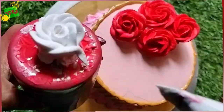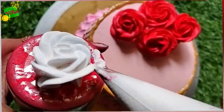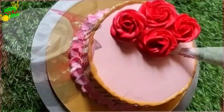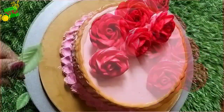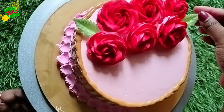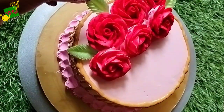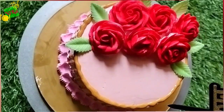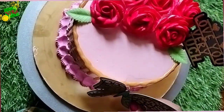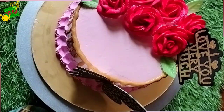Otherwise I always try to create something new. The flowers and leaves may look similar, but I don't copy-paste my designs. If a customer sends me a specific design, I will make that; otherwise, I always try something new.